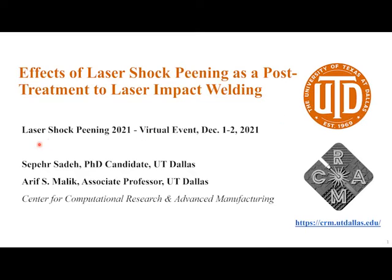Everything I'm presenting here today was done by my PhD student, Sepra Saneh. He's done all the experimental work — the laser impact welding, laser shock peening, the optical imaging, the scanning electron microscopy — all of the work. I really want to give him the credit for this talk today.